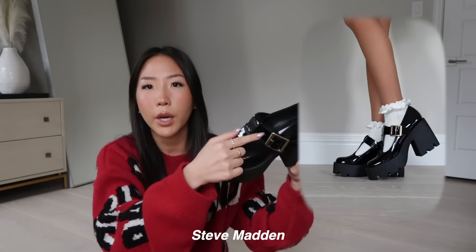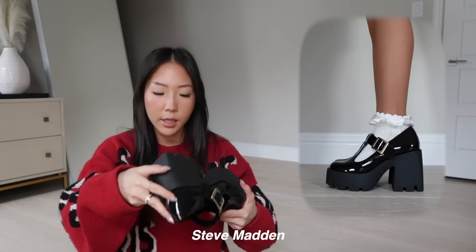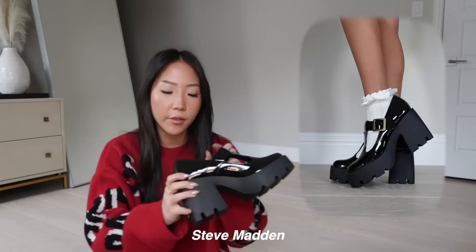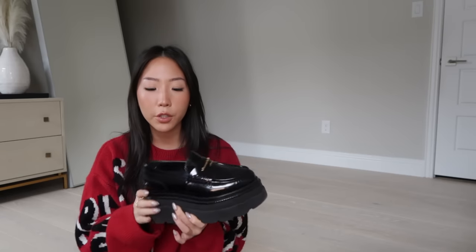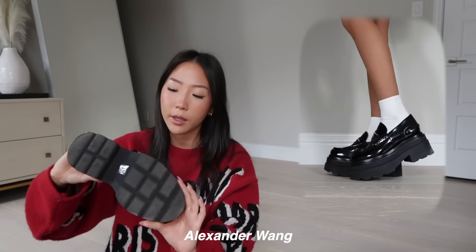Next is a patent leather Mary Jane style loafer — so it's shiny — with a bold buckle and a more square toe. I got a size 6; I probably could have gone to a 5.5 or even a 5 because there's a little extra space, but I wear these with socks so it's fine.